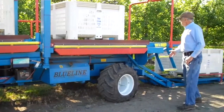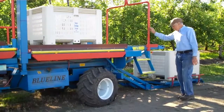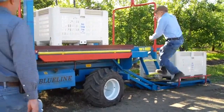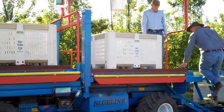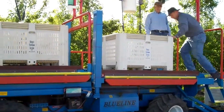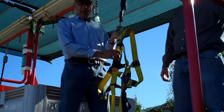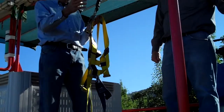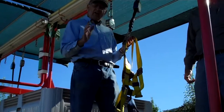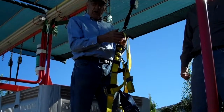The next thing we want to do is mount onto the picking platform. Now we're going to put on the harnesses. We have two drivers — one in the front, one in the back — who are actually going to put the harnesses on the people until they know how to do it.